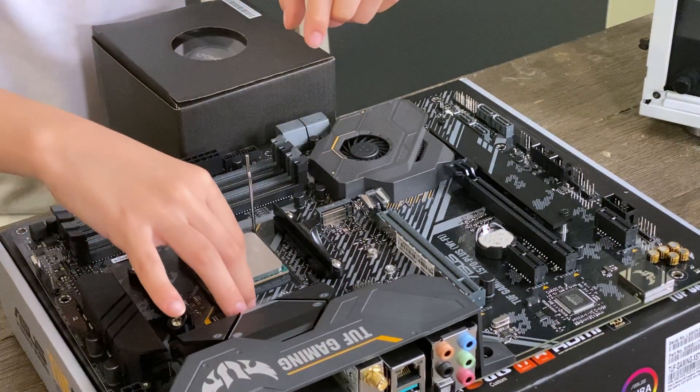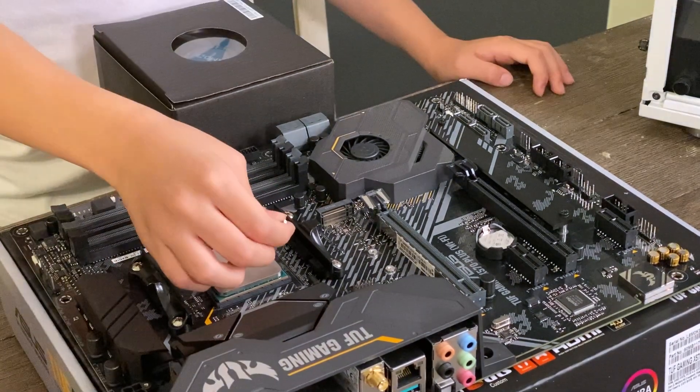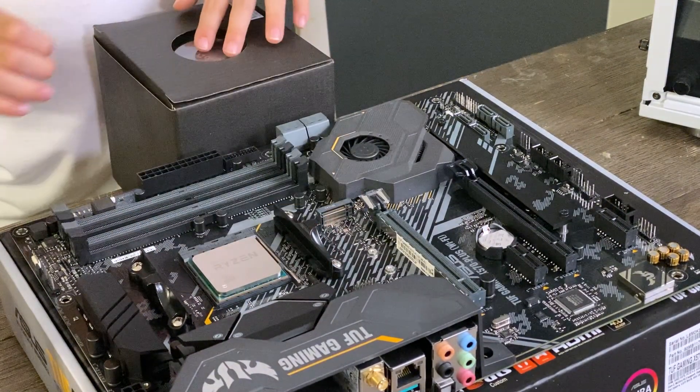It should drop in easily, and if it doesn't, just give it a little wiggle. There, we have a processor installed.